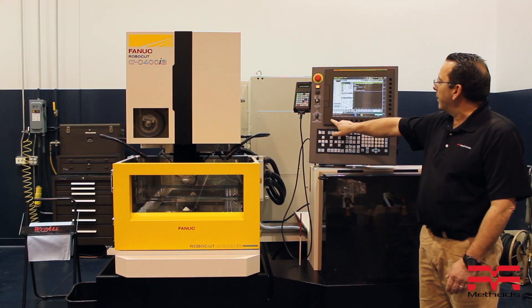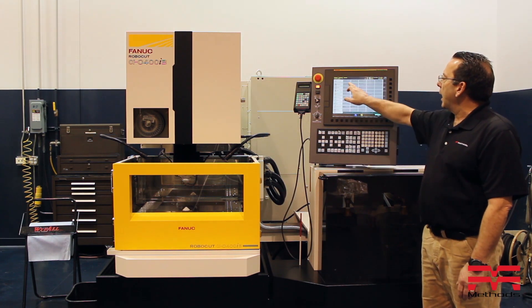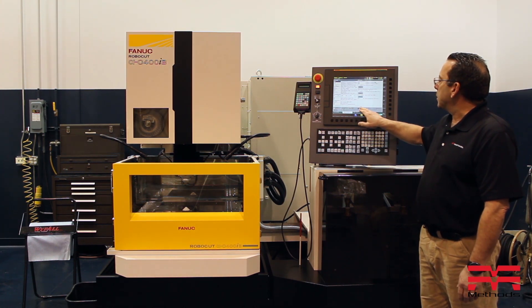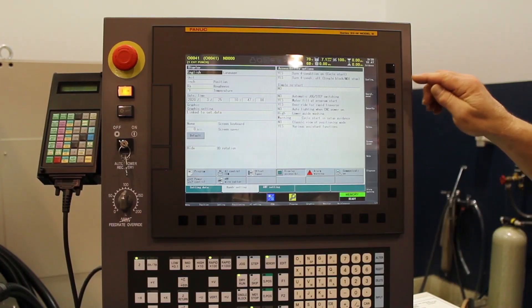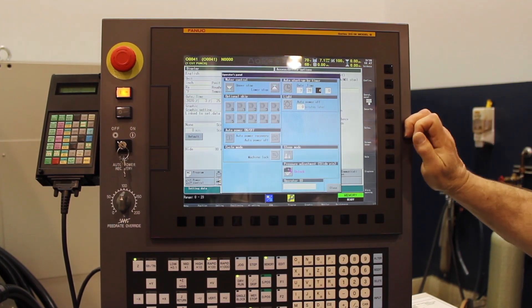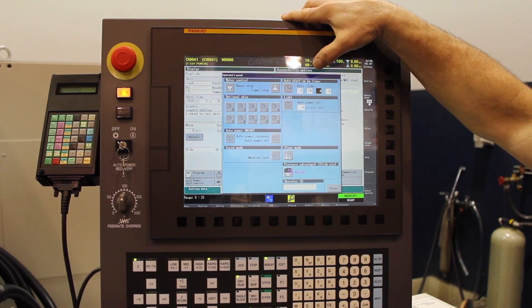We can do that by coming into our machine here and hitting the menu button. We have something here called anti-settings, and we also have something called display. Right here under our location, it tells us the date and time that the machine is set to. What we're going to do is come over here to something called our operator panel, which is where we can actually go ahead and set up the timer.